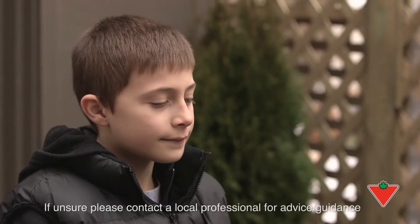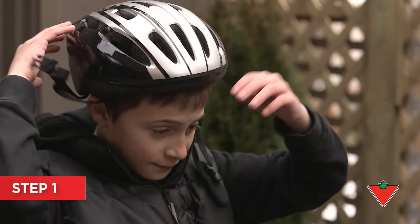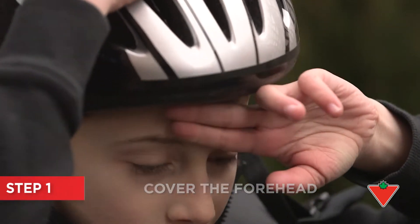Make sure the helmet covers your child's forehead without sliding back. It should be about two finger widths above the eyebrows.